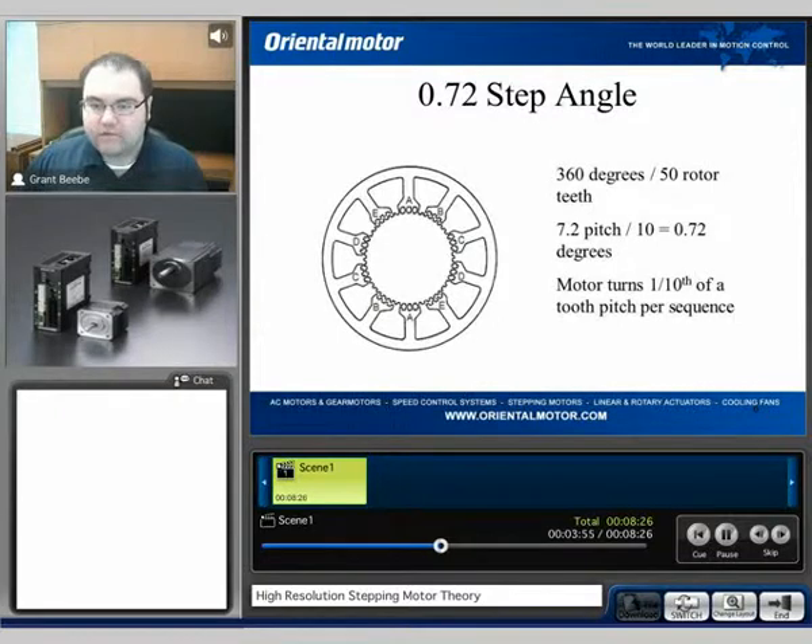Since we do have 50 rotor teeth, that gives us a 7.2 degree pitch between teeth. However, because there are 10 poles, that yields a 0.72 degree step angle. So the motor turns one-tenth of a tooth pitch per sequence. Right away, we have a lower step angle mechanically as opposed to electrically.